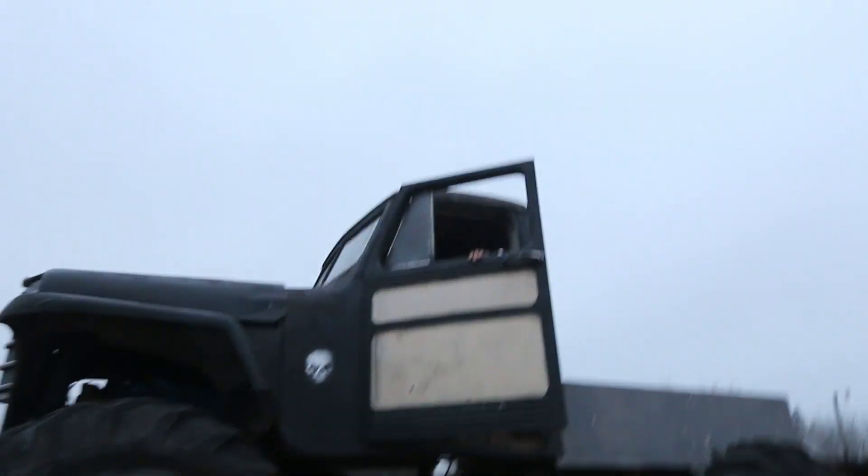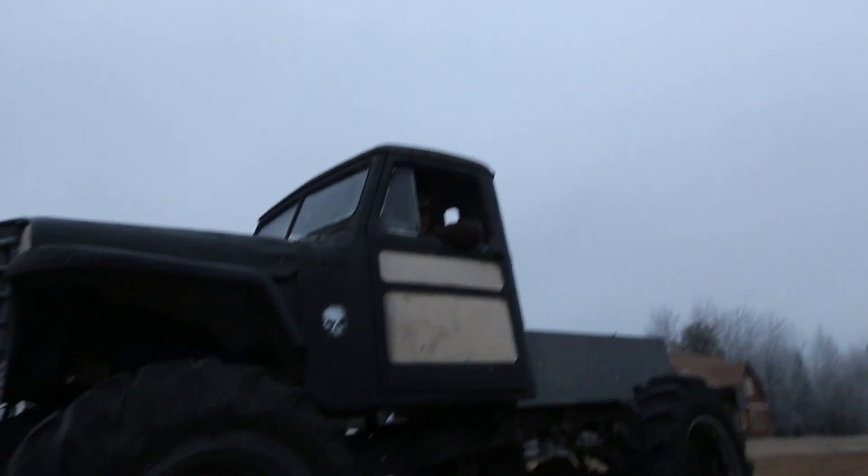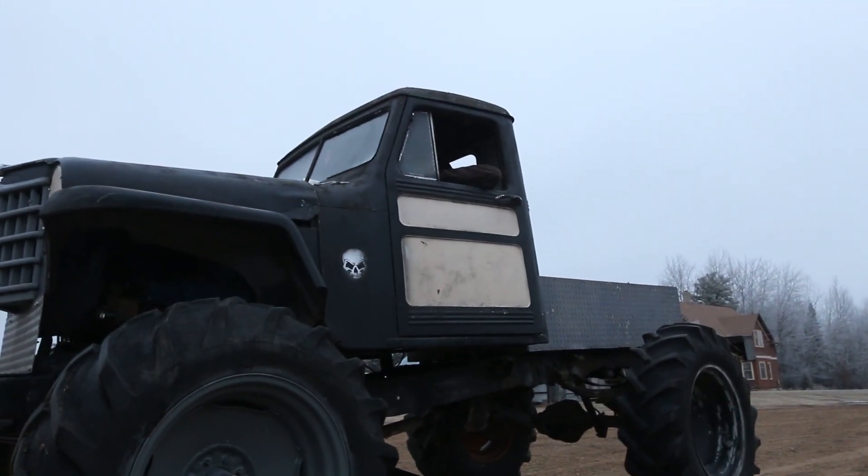You can barely get in that thing. You can barely get in it. And the brakes don't work. Oh yeah, you're going to roll for a ways, aren't you? Yeah.